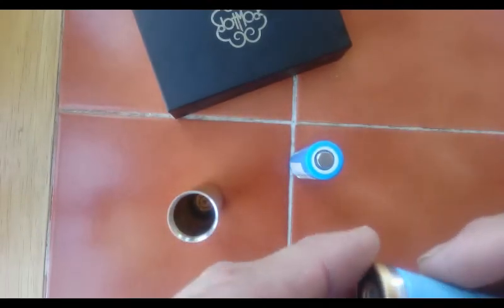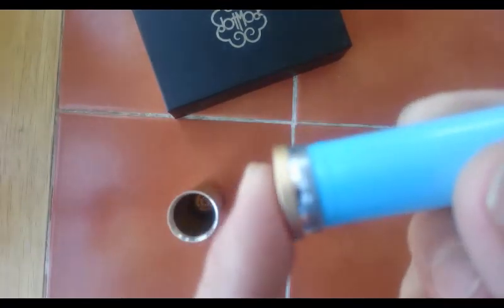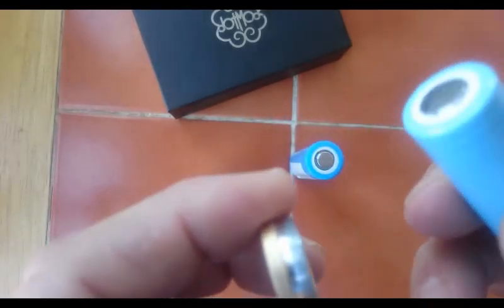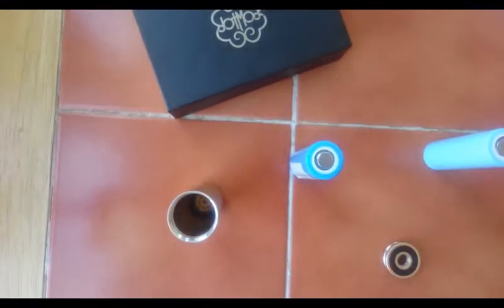To have a high-end product do this is a huge con for me. I bought this mod for my girlfriend and I don't know if I'm going to allow her to continue using this. The battery is too snug in there and it is cutting my batteries. There was another battery it was doing this to as well, but I just can't find it right now.